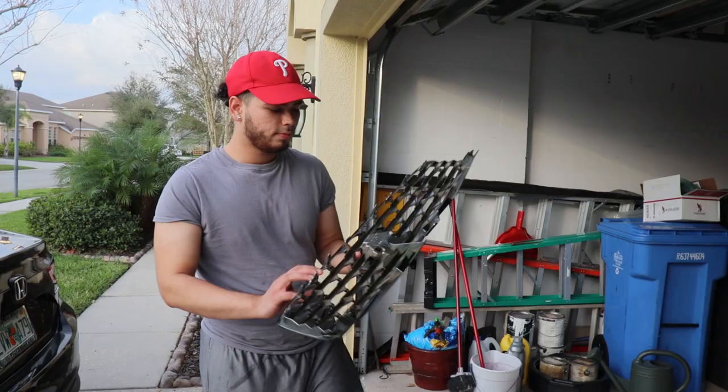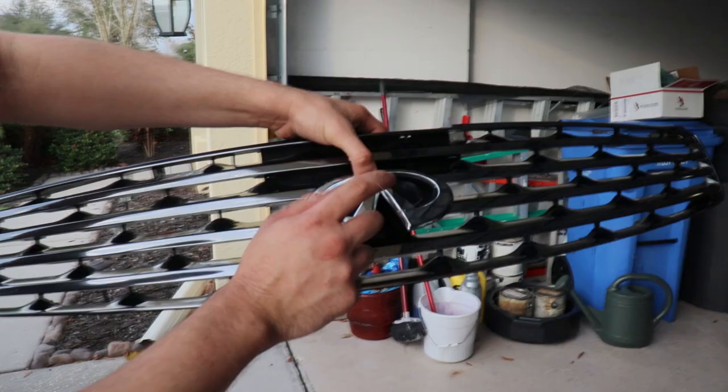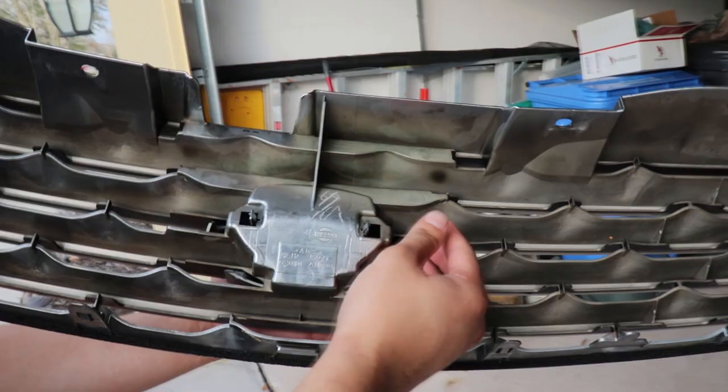All right, guys, so we're back after washing the grill — squeaky clean, a little wet still. I'm going to teach you guys how to take out the emblem. We're going to be painting just the grill, not the emblem, because I think it wouldn't match the theme I'm going for. In order to take out the emblem, there are two clips right here. Bend them back — literally you can use your hand — and voila, the Infinity emblem is gone.